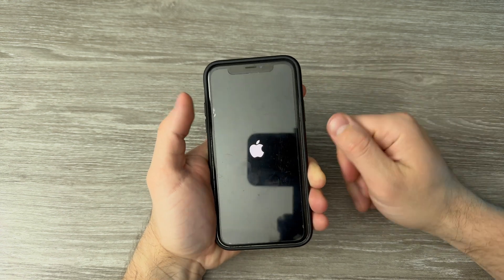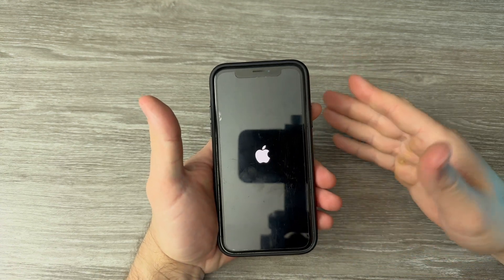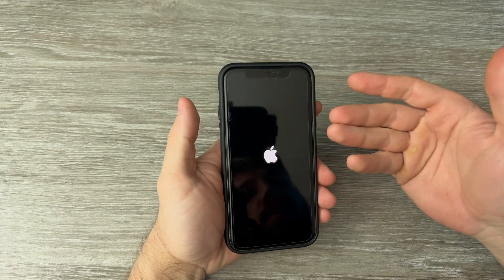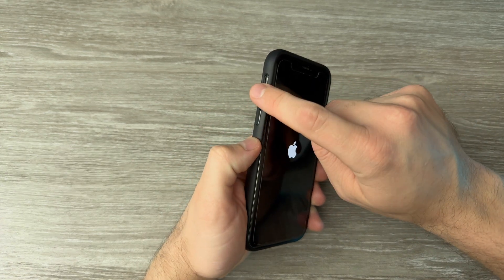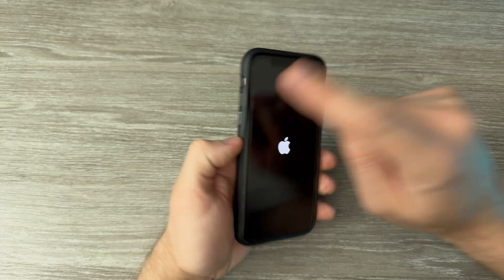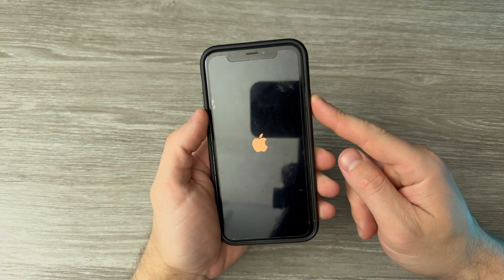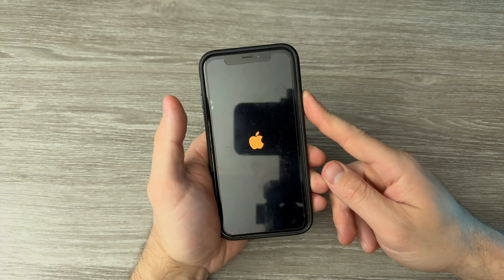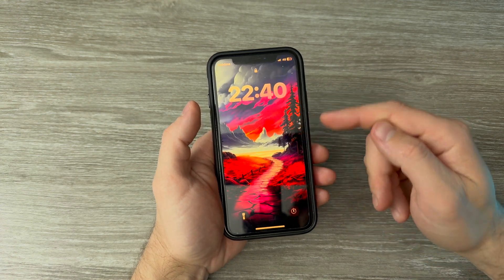And the Apple logo appears, so you can let it go. You don't need to touch the screen at all. It might take a few tries to get it right, but it's not very hard. You just need to press and release really quickly — volume up, then volume down — and then quickly press the lock/power button and hold it until the Apple logo appears.